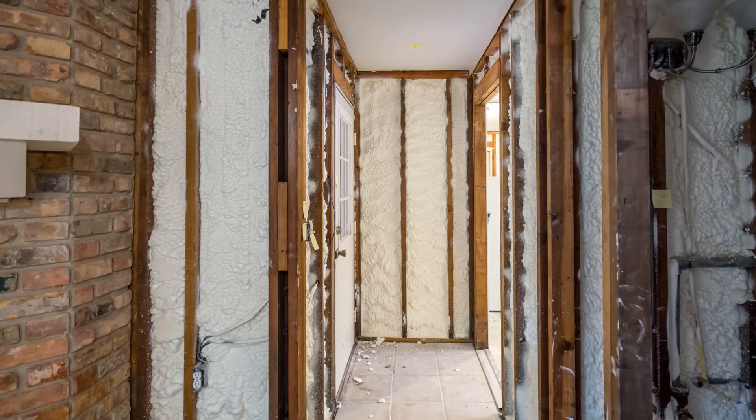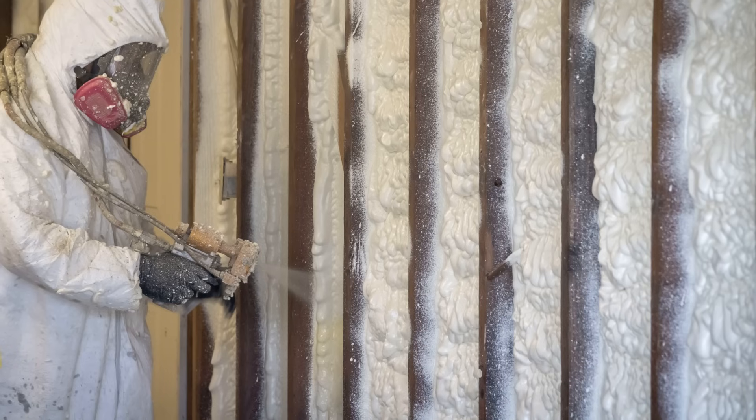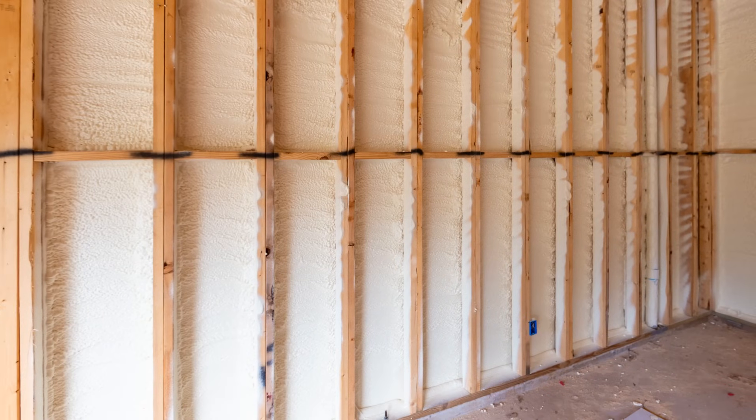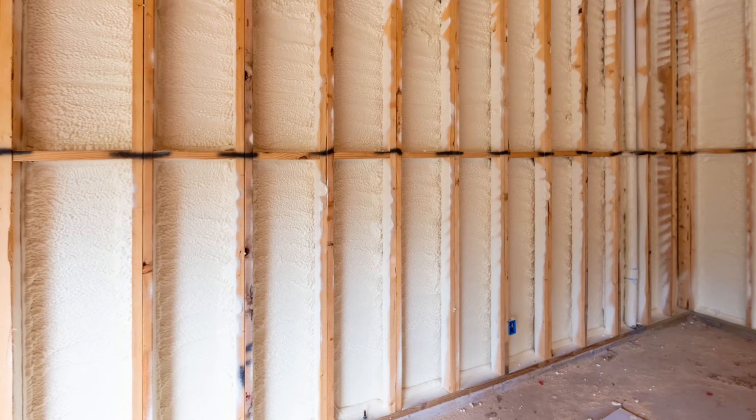Spray foam is a good insulator — I don't think anyone's going to dispute that. We've used it in the past quite a bit, and I think a lot of professionals use spray foam as a crutch to their own detriment.